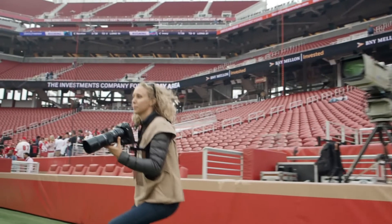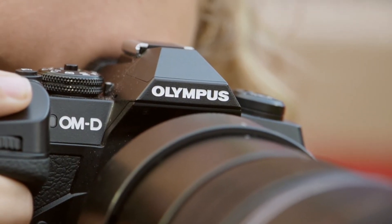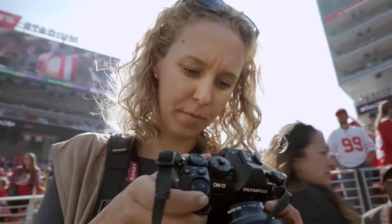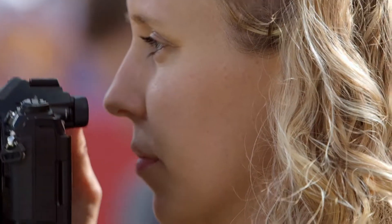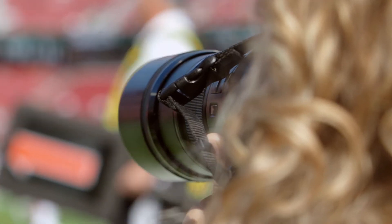One of the great things about a mirrorless system is that you can see your exposure and your white balance in the viewfinder, so you don't have to take a picture, look, adjust. You see it as you're going through it. I'm creating the image and I see it as I'm creating it, which is fantastic.